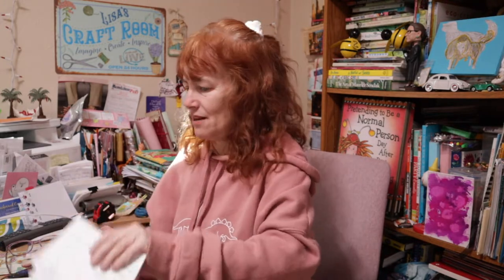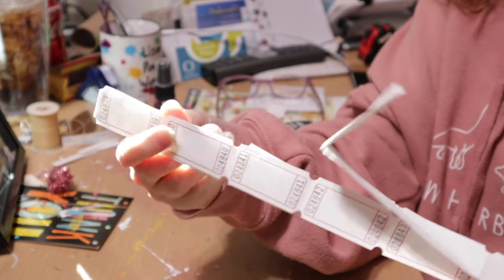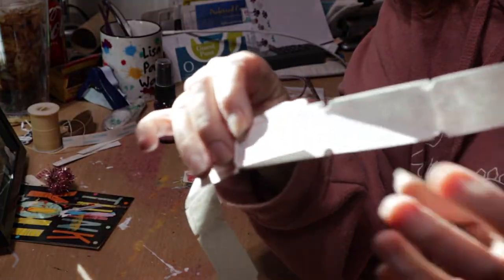I'm excited — today is ticket day! How do we use these tickets, what do we use them for, and how can we alter them to make them look amazing in journals, mixed media pieces, art, anything? Let's just jump right in. So, tickets — what kind of tickets am I talking about? I'm talking about tickets like this. This is the typical ticket shape.